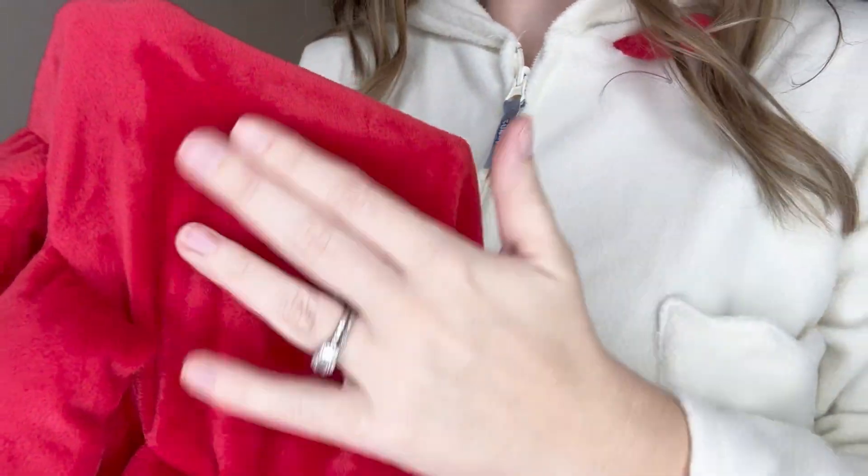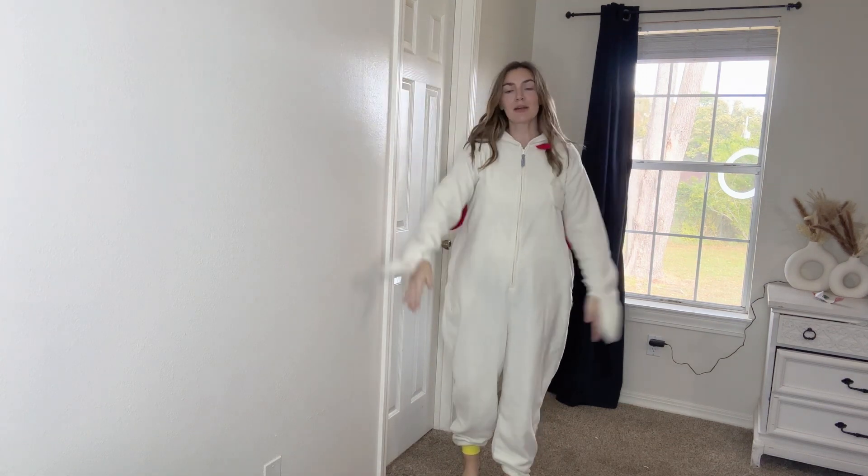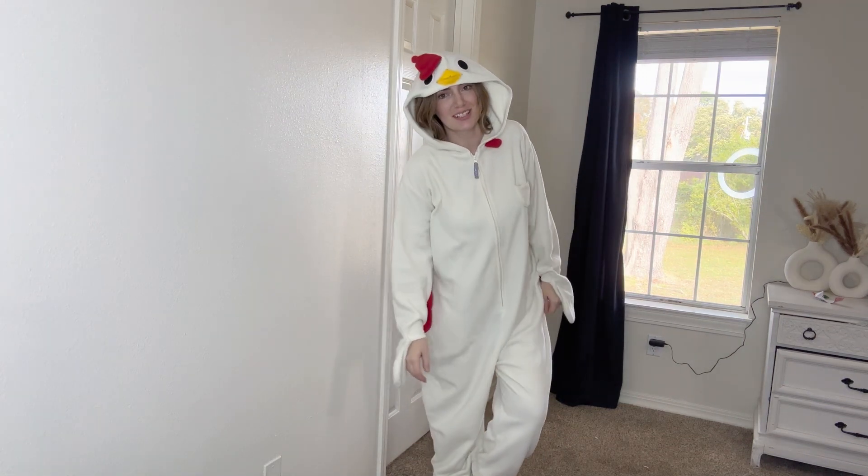The crab is a softer felt material. Overall, I love these — they are all so cute. They worked out perfectly for our family and I will definitely wear them again. Thanks for watching and don't forget to subscribe.